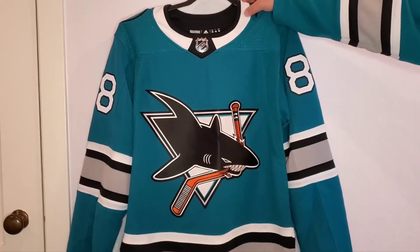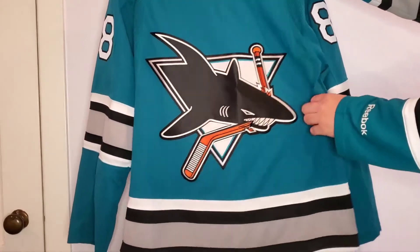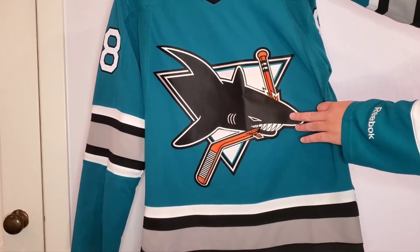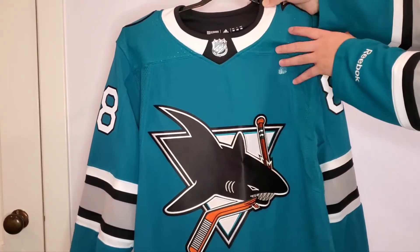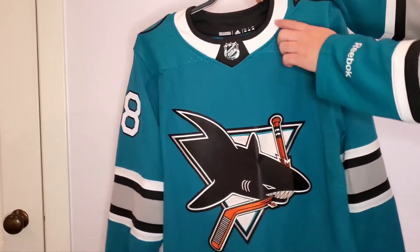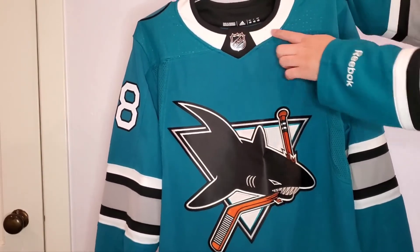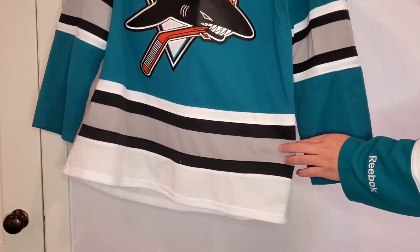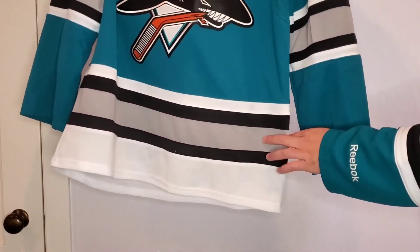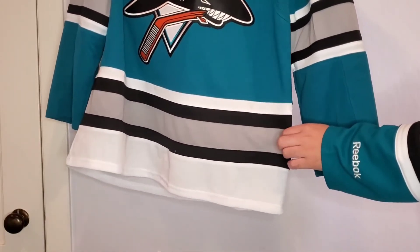Like I mentioned, this is an Adidas Authentic — I got it off of Fanatics because they had a sale. You get the logo here that's single stitched, and the NHL logo up here. Unlike the Patrick Marleau jersey, this one doesn't seem to have the v-neck collar, so it's a little bit different. Another difference is that there's no jock tag down on the bottom. You do get the same white and gray striping design.